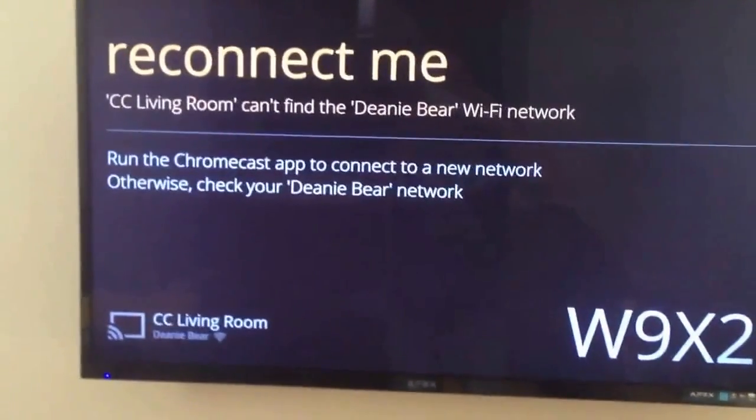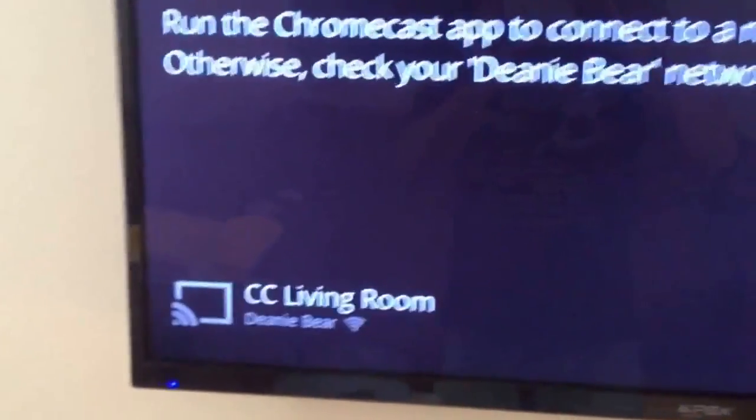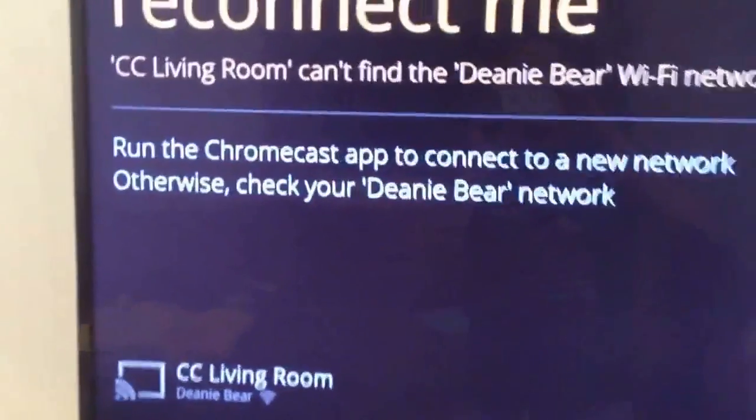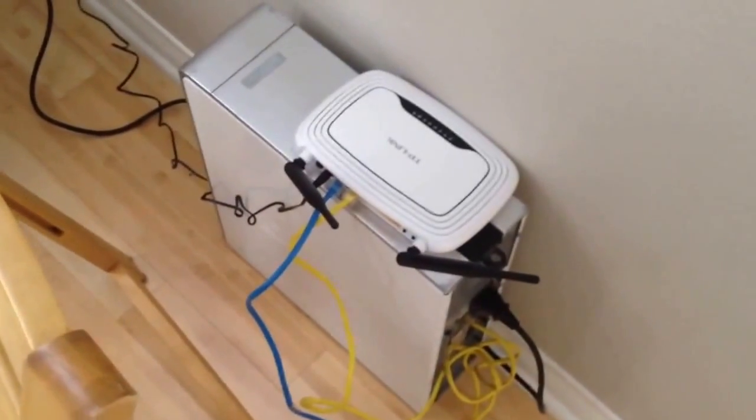This is my Chromecast connected to network DiniBear, but it can't find the Wi-Fi network because I replaced my router and changed the SSID to DiniWeenie.